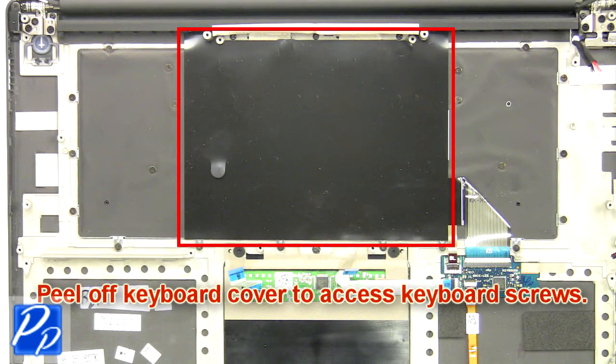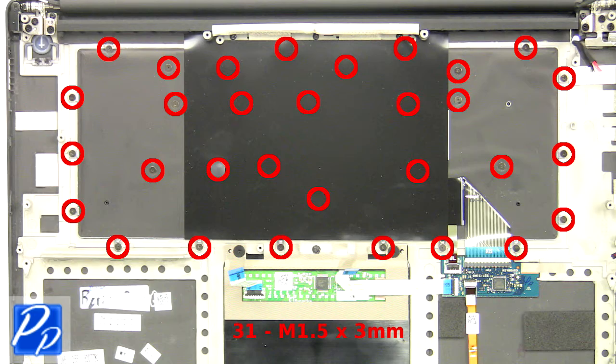Next, peel off the keyboard cover to access the keyboard screws. Then unscrew and remove the keyboard.